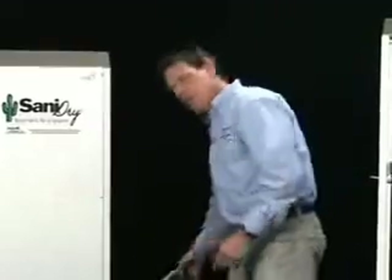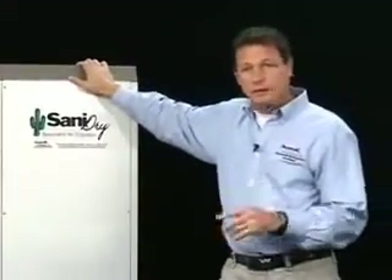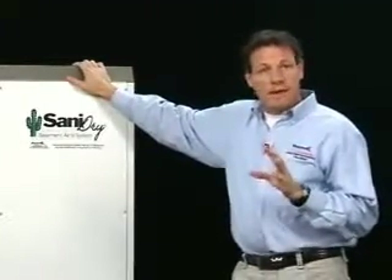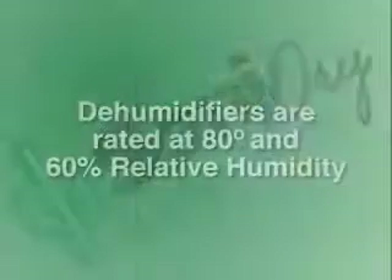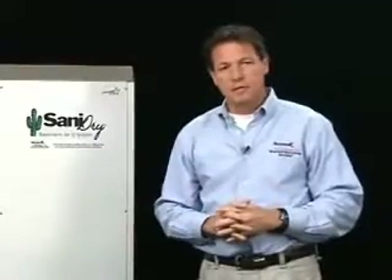The Sanidry is a 100-pint dehumidifier — it's rated to take out 100 pints of water from the air every 24 hours. But that rating is tested at the industry standard of 80-degree air at 60% relative humidity. All dehumidifiers are rated in this environment. Even a household dehumidifier that you buy at the big box store — a 40-pint dehumidifier, just a little bitty one — is rated 40 pints per day at 80 degrees, 60% relative humidity. That's how we compare them.